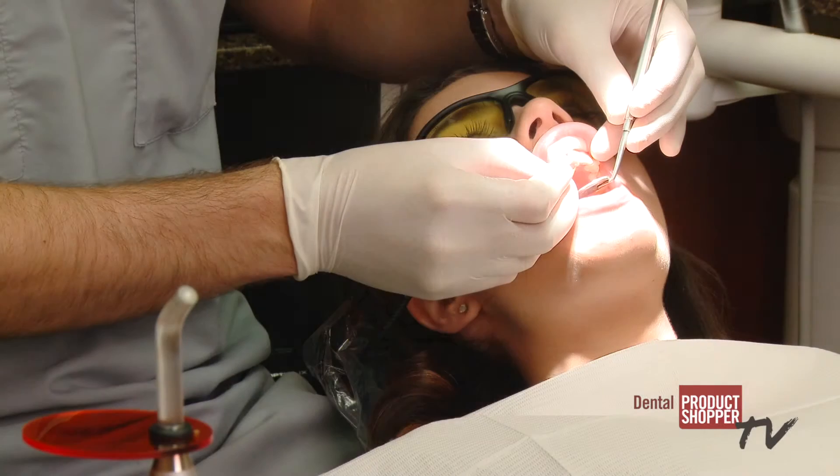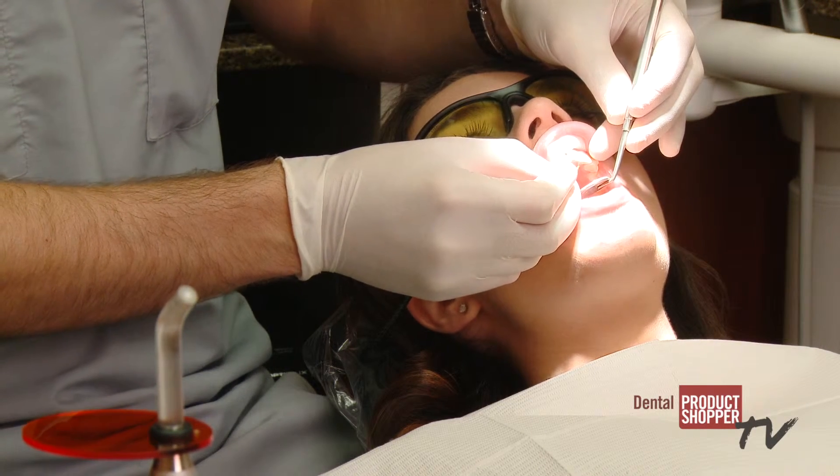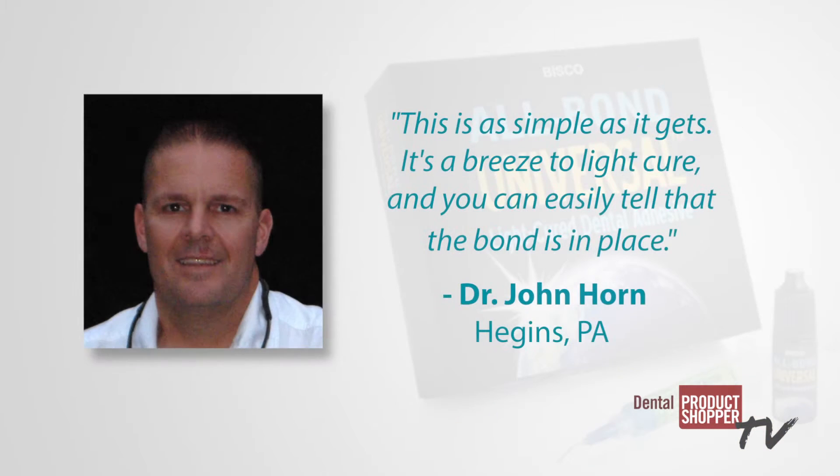Simplicity of the bonding agent's one bottle system and ease of application were both rated highly by the evaluators. Dr. John Horn from Higgins, Pennsylvania said, this is as simple as it gets. It's a breeze to light cure and you can easily tell that the bond is in place.